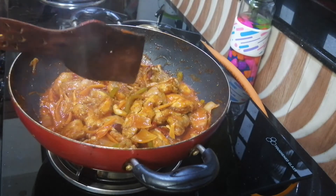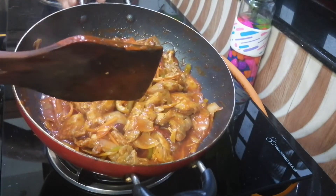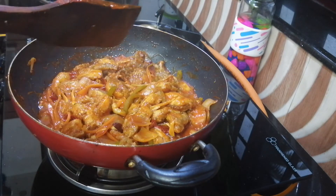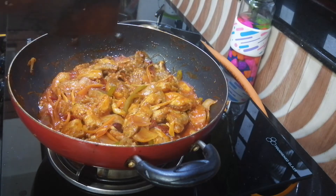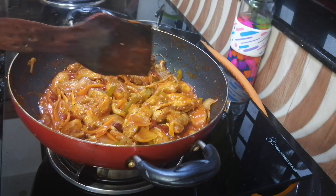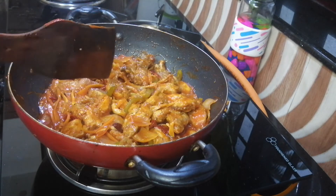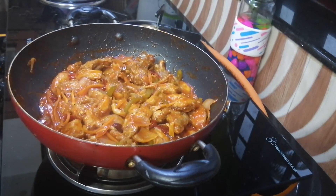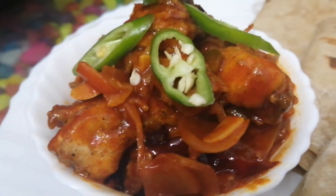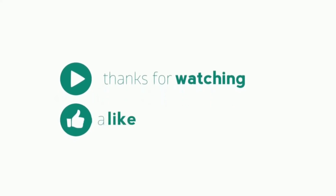The dragon chicken is ready. This is a thick gravy dish. This is not an extremely spicy dish, but it is added to a spicy dish — it's similar to the processing of chilli chicken. You can try this. Serve it in a serving bowl. The dish is hot.